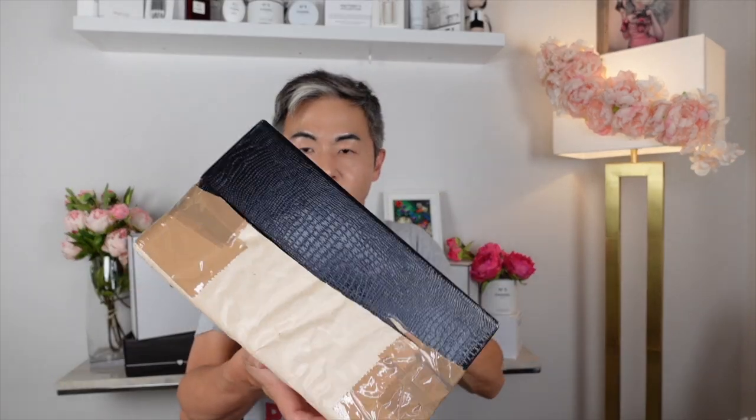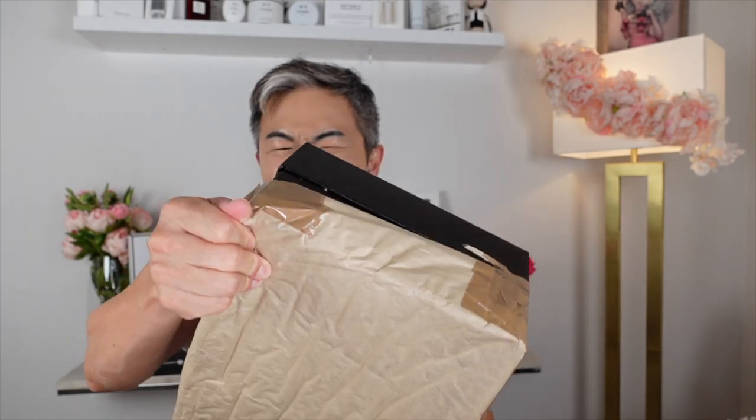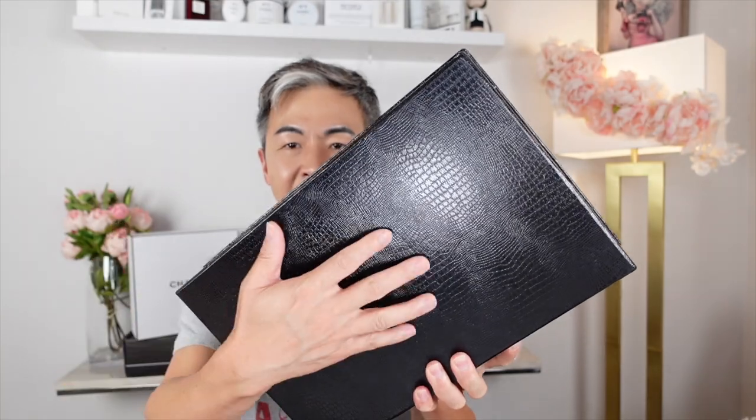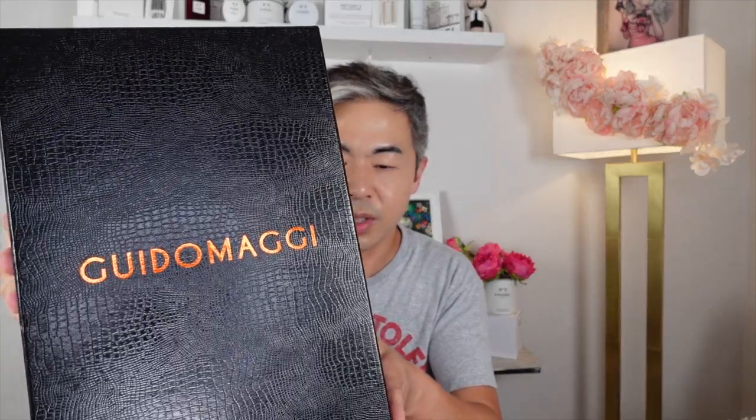Are you ready to see what's in here? Oh my god, look at this box! It has a lot of texture to it — it looks like a letter but it's really a box. It is my absolute favorite brand: Guido Maggi shoes! Let me know, have you heard about Guido Maggi before? Because I've done at least six or seven videos for this brand over the past five years.